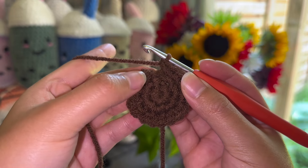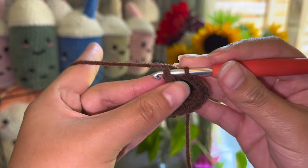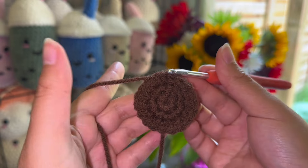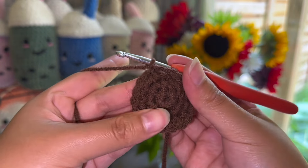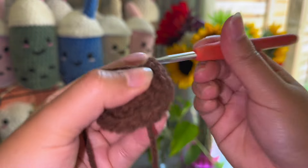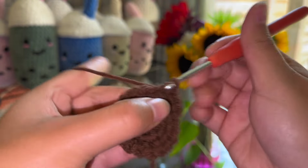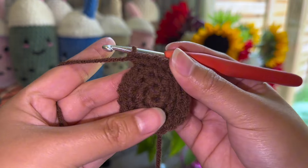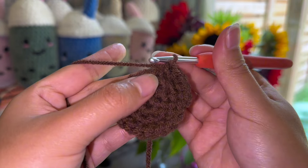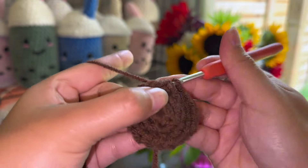Once again when you're done the row, you're going to close it off by doing a slip stitch and then a chain one. Now we're on row four and we're going to do two single crochets and then an increase, and we're going to repeat that pattern — two single crochets and then an increase. At the end of this row you should have 24 stitches.